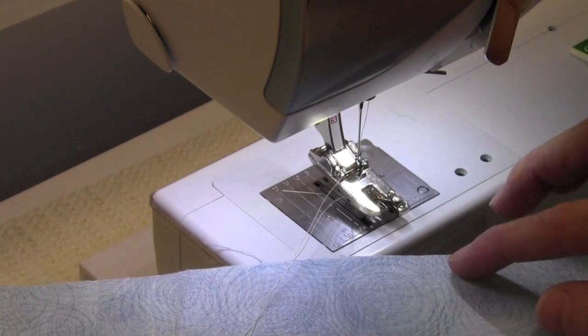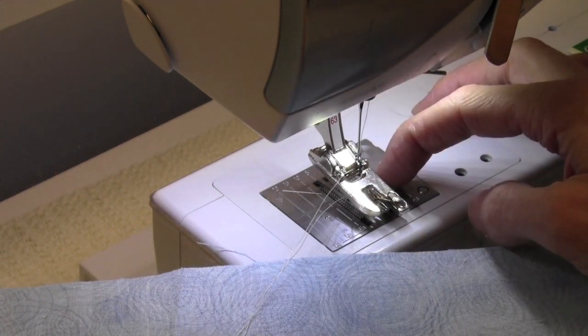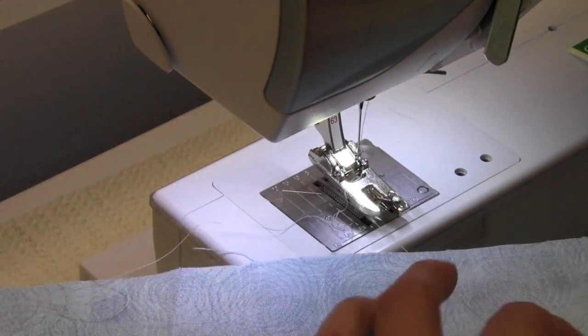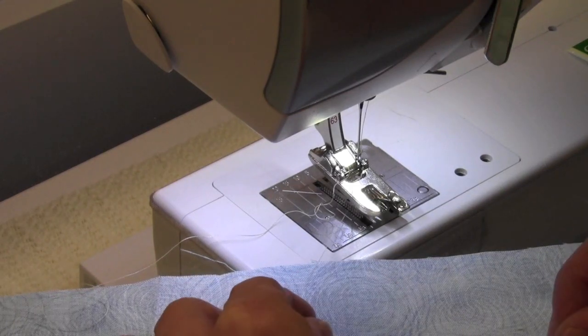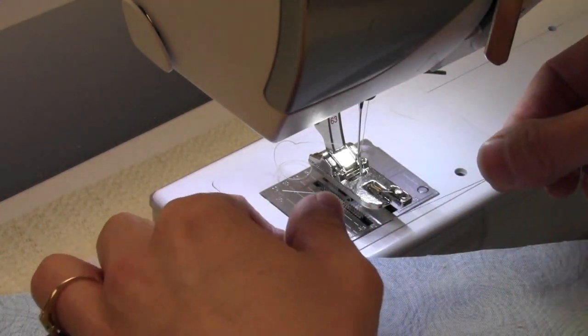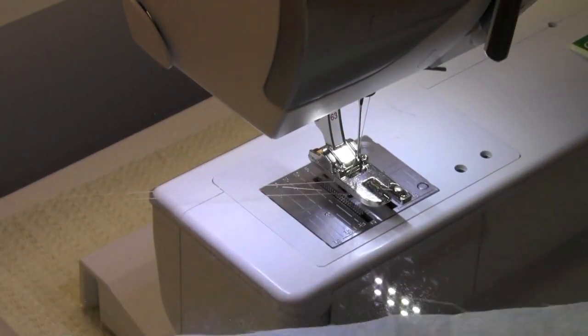Some of the feet do not have a little groove on the side. If you have a foot that is that way and you want to put the needle thread down below, here is a quick trick: hold the bobbin thread, take one stitch, let that needle thread get sloppy underneath, then take the thread in your hands and drag it through. That will put the thread down below.